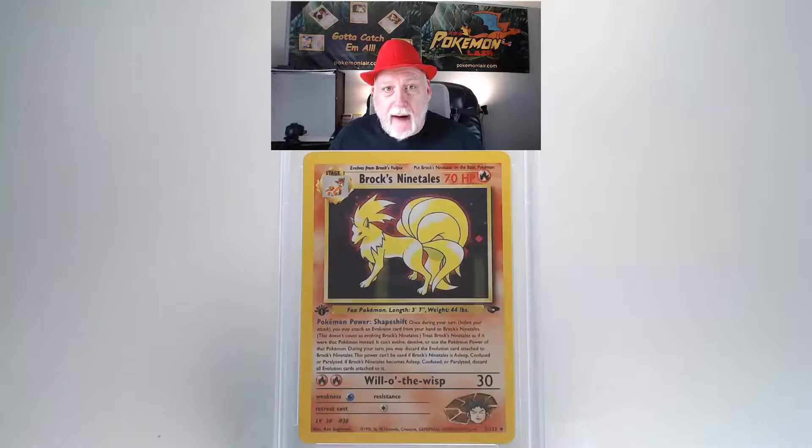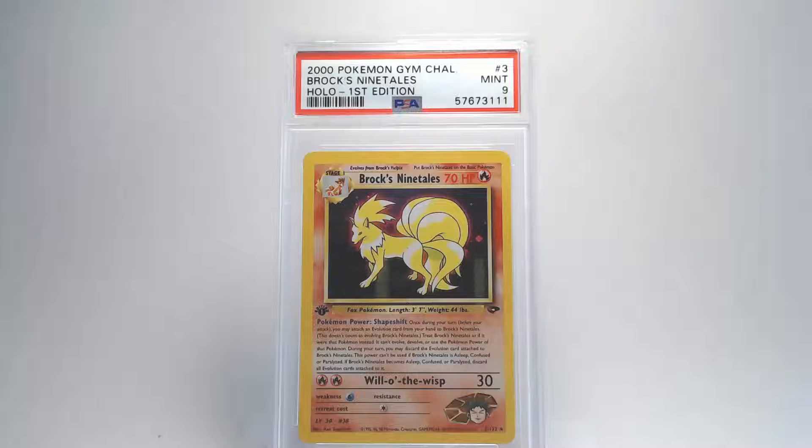The back looks really clean — no blemishes or scratches. The edges look really clean and crisp with no fraying or whiteness. Looking at centering, it is off on the lower left compared to the lower right. That gives us a grade of Mint 9 — that is pretty awesome, nice job.